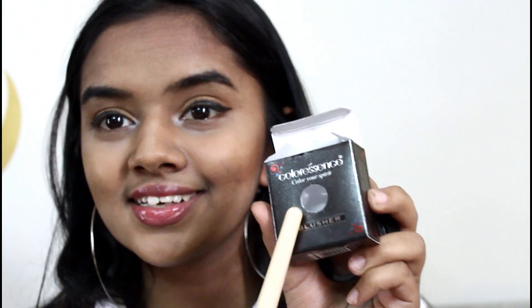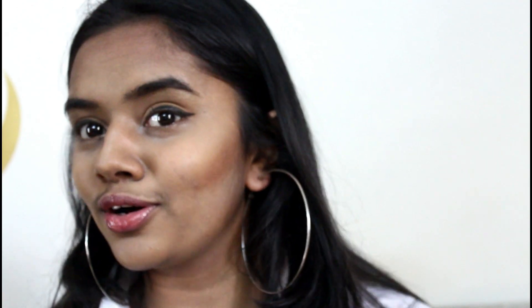I need to apply lip gloss because my lips are really dry. Now I'm going to use bronzer by Color Essence. I like this — this is such a good contour. It says it's a blusher but it's not a blusher at all. Oh my god, this is so good and I'm loving it.